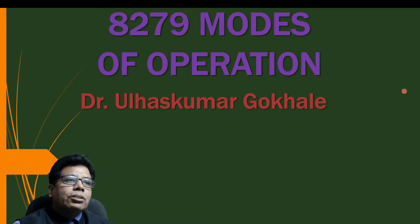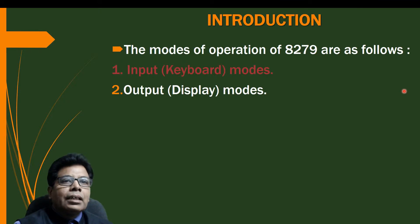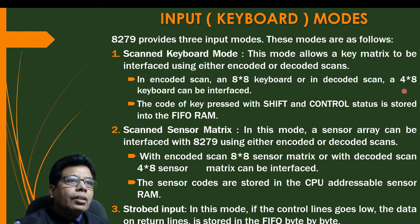The modes of operation of 8279 are as follows: input keyboard modes and output display modes. 8279 provides three input modes. First is scan keyboard mode, second is scan sensor matrix, and third is strobed input mode.